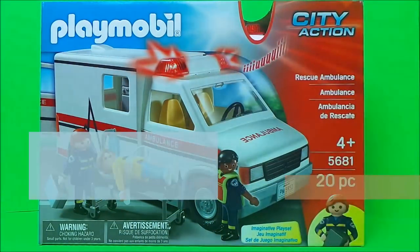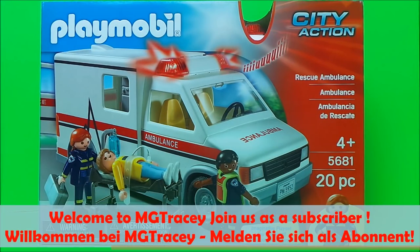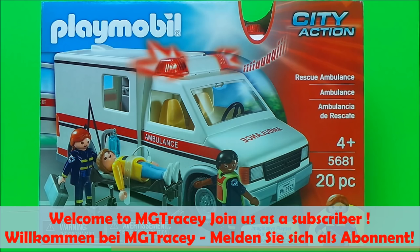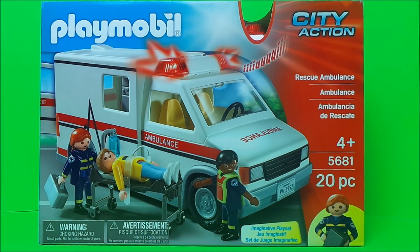Hello, hi there guys, this is Tracy here and welcome back to the MG Tracy Club. Today I wanted to share with you the City Action Rescue Ambulance from Playmobil. This is for ages 4 and above and has lights and sounds.